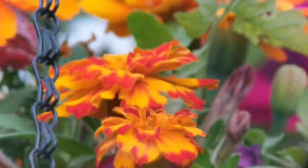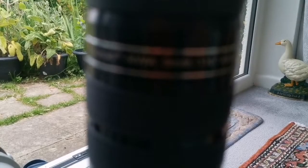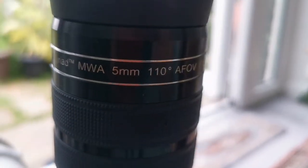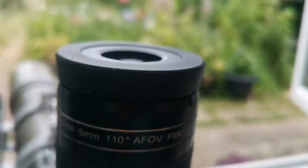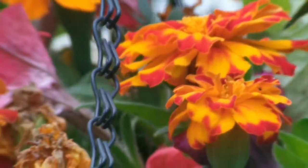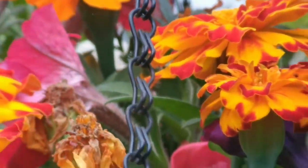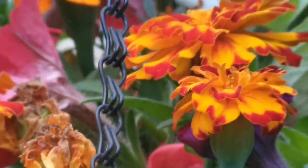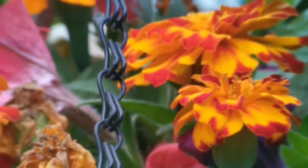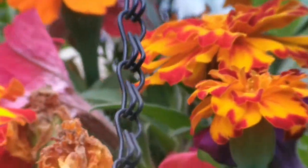This is the Sky-Watcher Myriad MWA (Mega Wide Angle) 5mm, 110-degree eyepiece. The colors are really vivid and the field of view is very wide, and it's easy to look through. The eyepiece is very heavy, so you need good balance on the telescope. Other than that, it's a great eyepiece — especially for a Newtonian or Dobsonian.